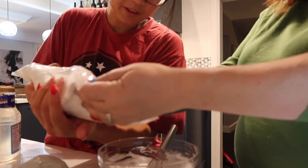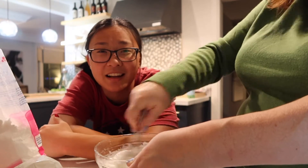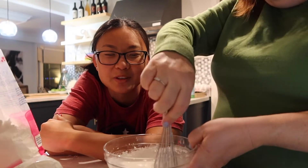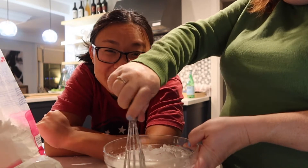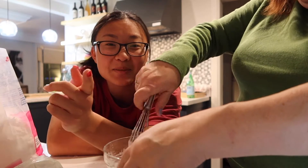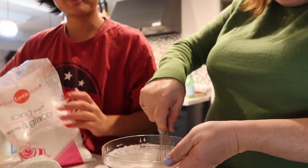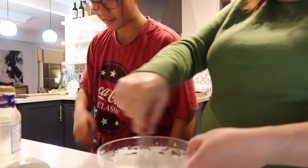I'm filming this video in advance so I'm honestly not sure what day of Vlogmas it is, but I'm going to assume it's the 22nd or the 23rd — Christmas is so soon, you guys! What are you asking for for Christmas? Comment one thing you want for Christmas down below. It's getting thick — brings me back to my slime days!